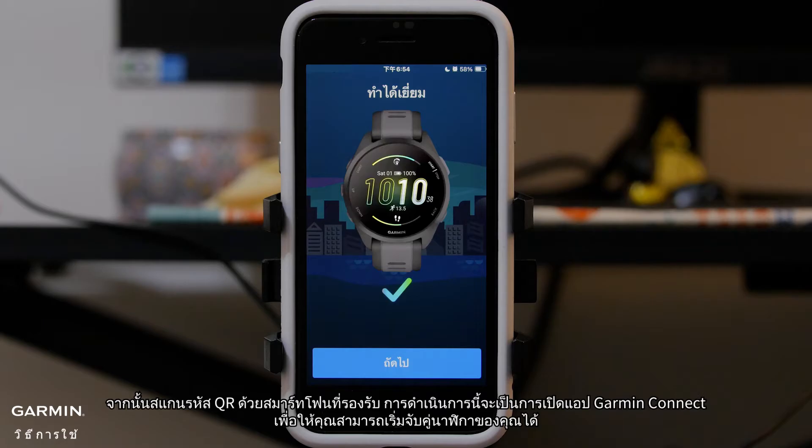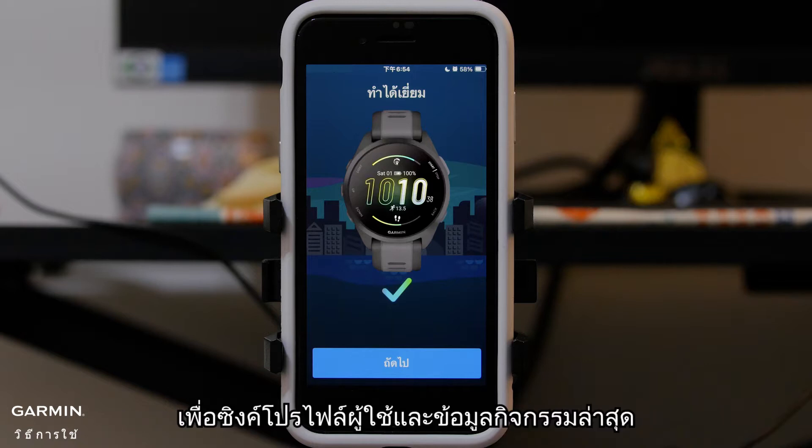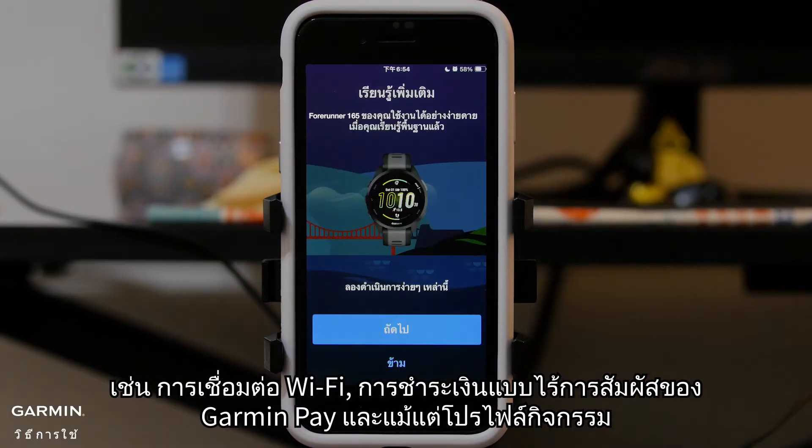This will open the Garmin Connect app so you can begin pairing your watch. Follow the instructions in the Garmin Connect app to complete the initial setup to sync your user profile and recent activity data. The app can also help you customize device settings and set up features like Wi-Fi connection, Garmin Pay contactless payments, and even fully customized activity profiles.